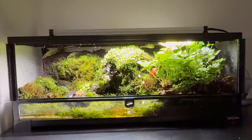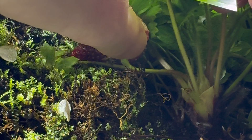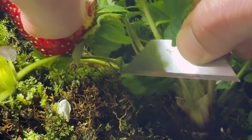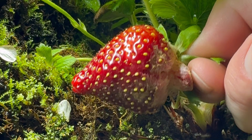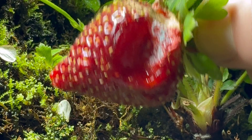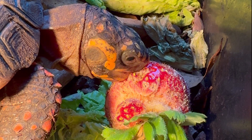I hadn't realized it, but one of the plants that grew in here was a strawberry plant, which started to sprout out big juicy berries. I had to cut them out though because I didn't want it to become overgrown with strawberries. Once again the beneficiary was my Redfoot tortoise, who absolutely had a field day with this one.